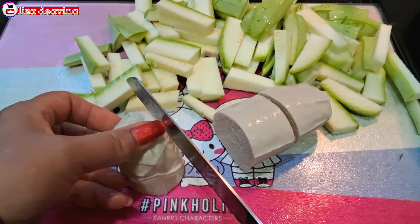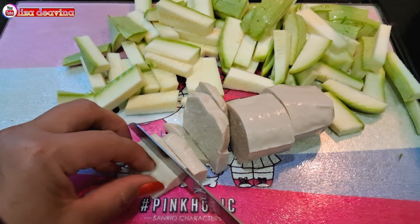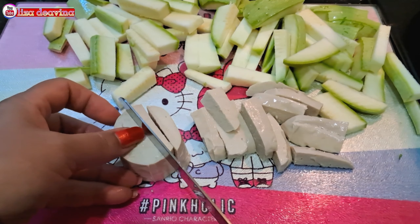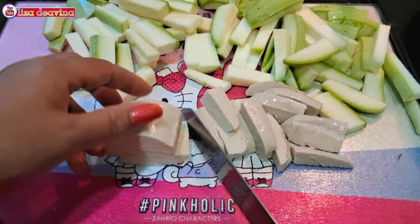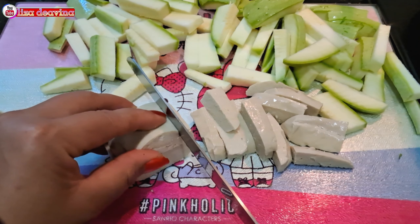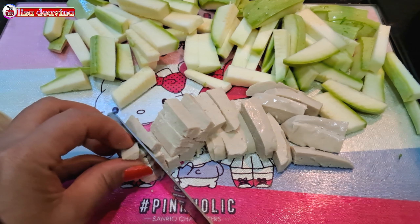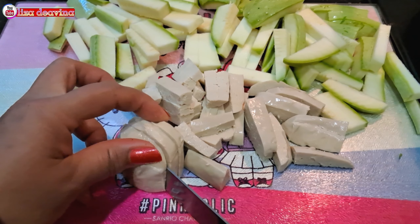Tahu yang sudah kita cuci bersih dipotong sedang juga seperti ini, atau sesuai selera kita. Di sini saya menggunakan tahu Chinese, atau bisa juga tahu apa saja, teman-teman, sesuai selera kita.